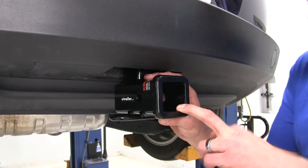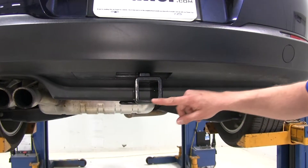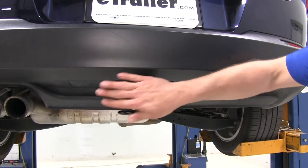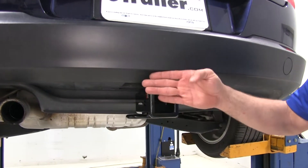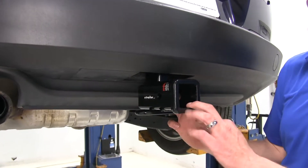This is a Class III hitch, so you'll find tons of accessories out there — it's going to be really versatile. I like the appearance of the reinforcement collar around the end here. It's got a flush look and it's going to be just inset from the outside edge of our bumper, so we shouldn't have to worry about bumping into it or anything like that.